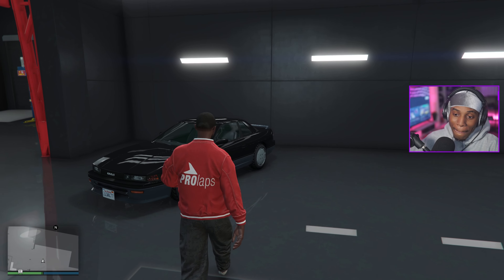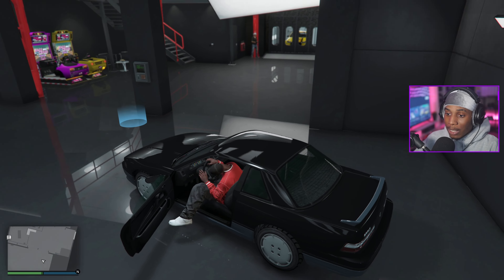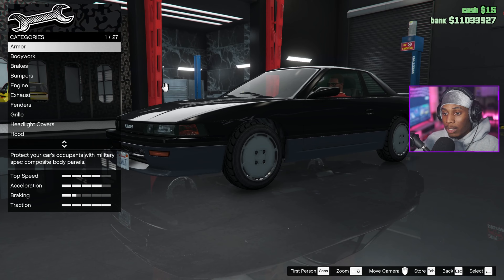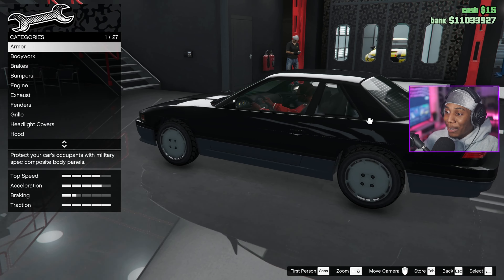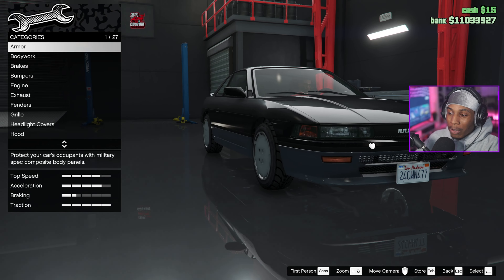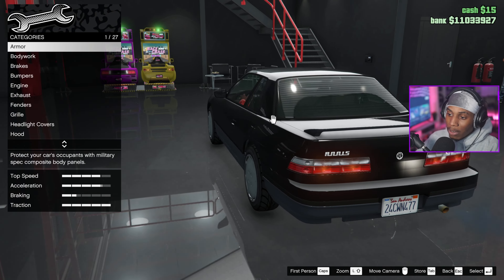So here we are, finally about to customize this Annis Remus. I think this time around with these cars they did a really good job of kind of mirroring the exact cars that we know them to be, but still adding their GTA twist and their little flavor to make them look different.